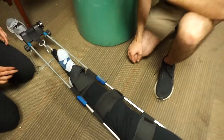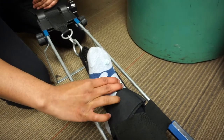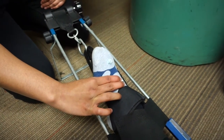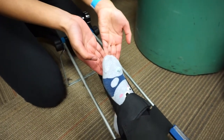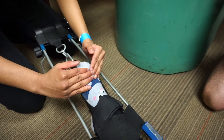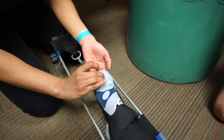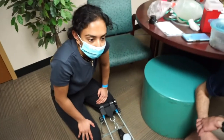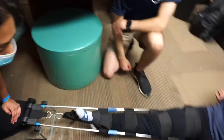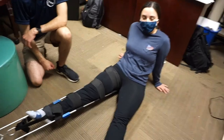The last thing we do is check for PMS again. Check the pedal pulse — it's present. Can you push down against my fingers? Kind of. Can you push up against my fingers? A little. Can you close your eyes? Can you feel what I'm doing? You're pinching my toes. So her PMS seems to be present. Awesome job — we'll see you in the next video.